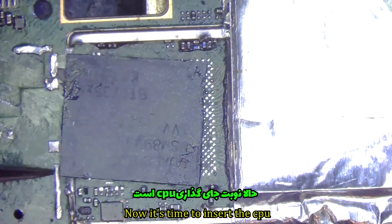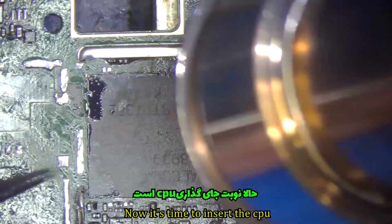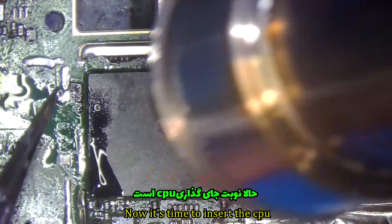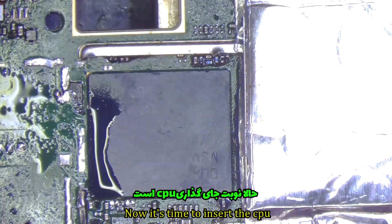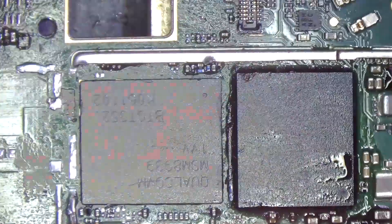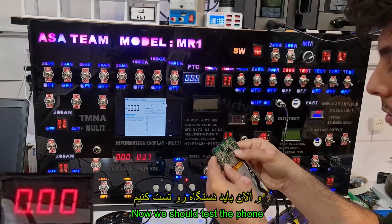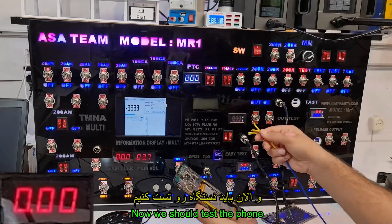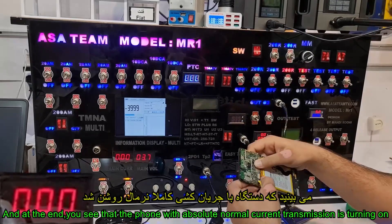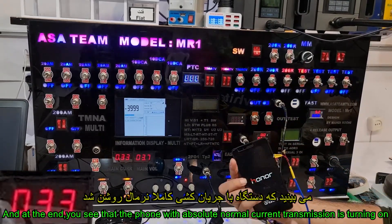Now it's time to insert the CPU. Now we should test the phone. At the end, you see that the phone with absolutely normal current is turning on.